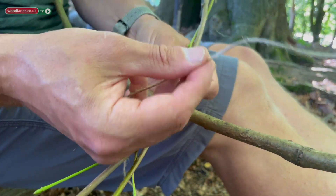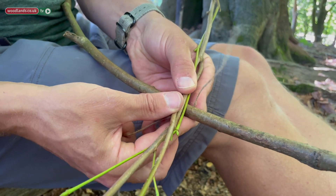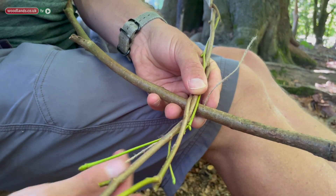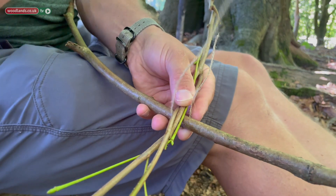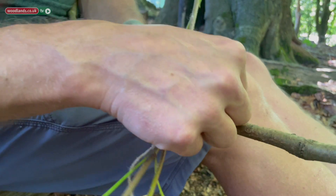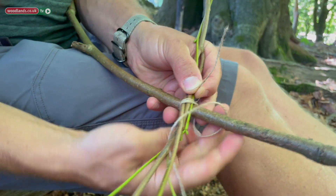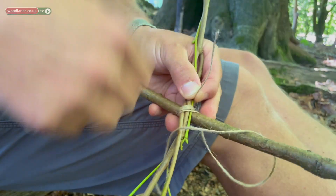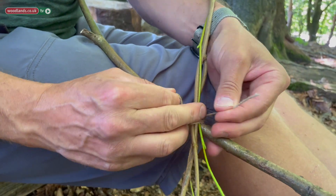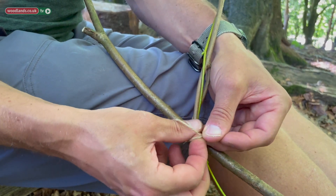I'm going to take the piece of twine and just place it underneath where both the sticks meet. It's important at this point that we leave a tail, and you'll see why in a moment. We're then going to take the long end and wrap it around, keeping it nice and tight to bind the two ends of the stick together. Once we get to the end we're just going to use that tail and tie a really simple overhand knot.